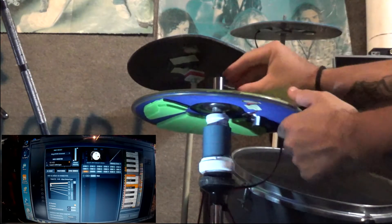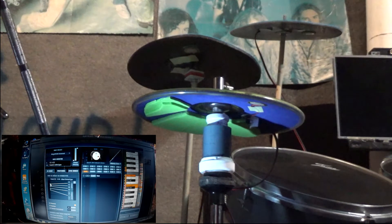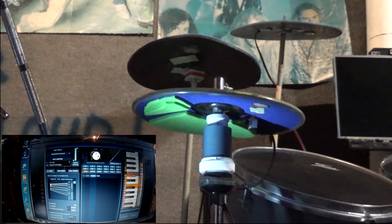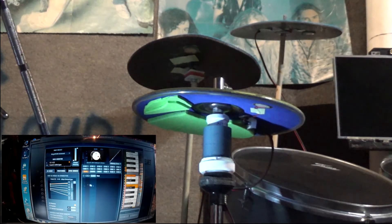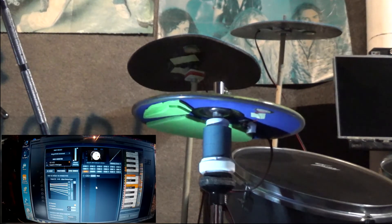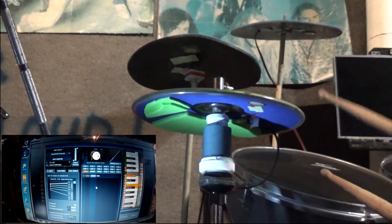Then I put the cymbal upon it. And as I press the cymbal, as you can see now — Addictive Drums responds. I'm compressing that part, and so the sound changes. You can listen.